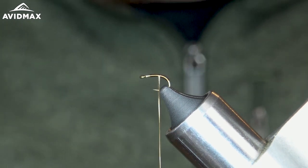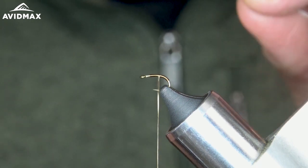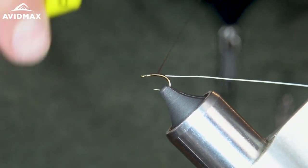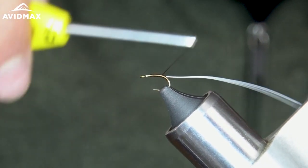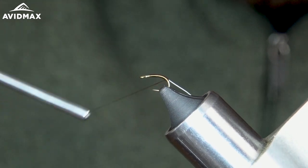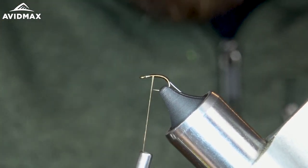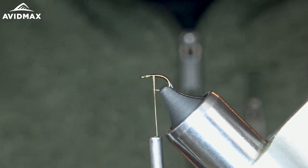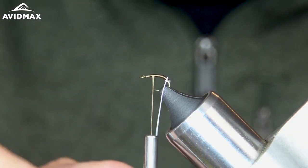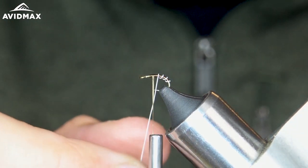For my rib, I like to use a white wire. I've got some UTC ultra wire in the small size. Tie that on on the side close to me here. Work about halfway and make sure my thread stays flat. Make a couple more spins, working my way down the shank and back up to about a quarter of the shank. Make some wraps with my wire here — nice even segmented wraps. Usually get about three in on flies this size.